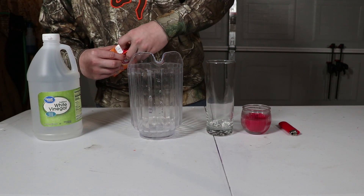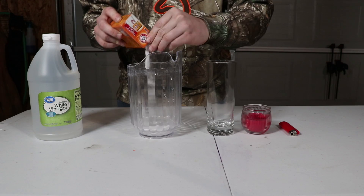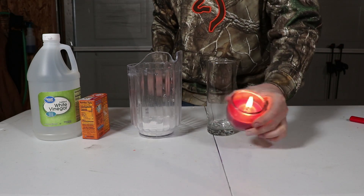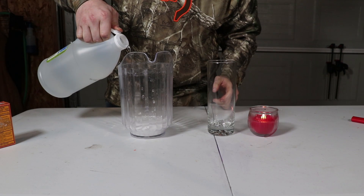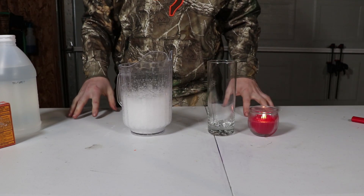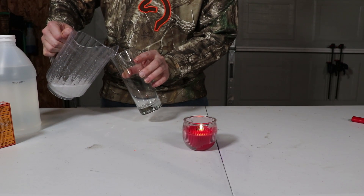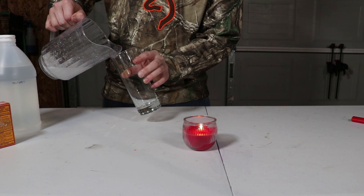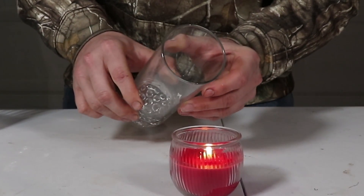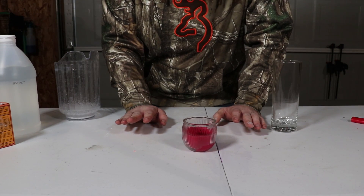Our first step is pouring some baking soda inside this pitcher. There's no exact science — just however much you can put in without overflow. Go ahead and light the candle. Now we take some vinegar, pour it in here, and it's going to foam up. We just let this sit and foam up. Now we pour just the gas into our cup, then pour the gas onto our candle, and it goes out. That's very simple and easy, and honestly one of my favorite science experiments.